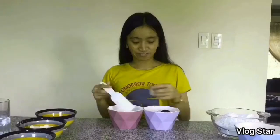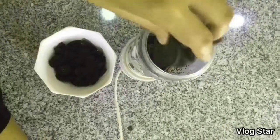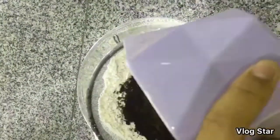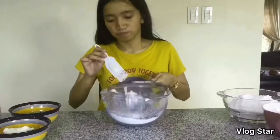The first thing we're going to do is separate the oreo fillings, and after that we need to blend the oreos. In a separate bowl, we need to combine all the dry ingredients — first the flour, then the cocoa, the crushed oreos, and salt. After we combine it, we need to mix it properly.